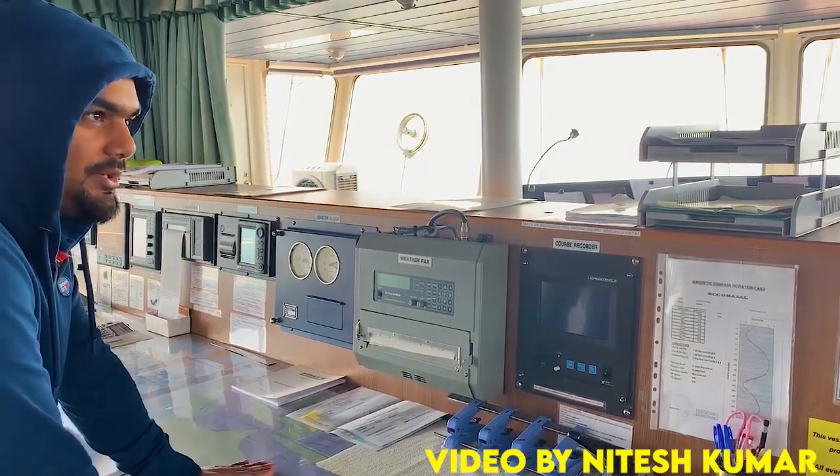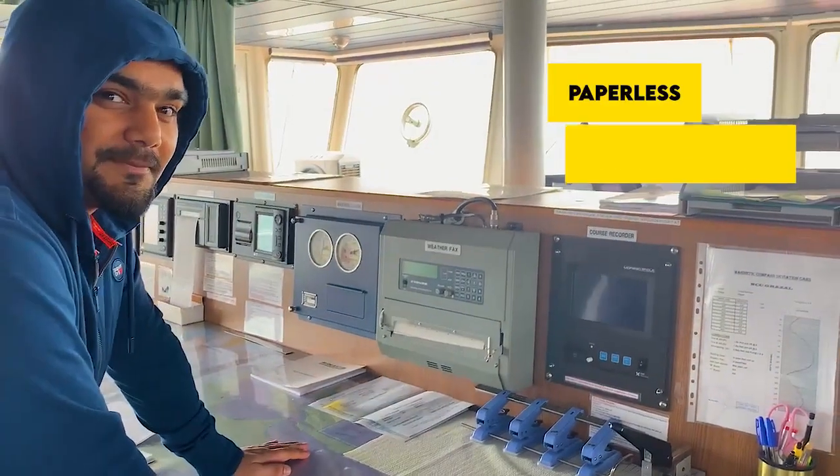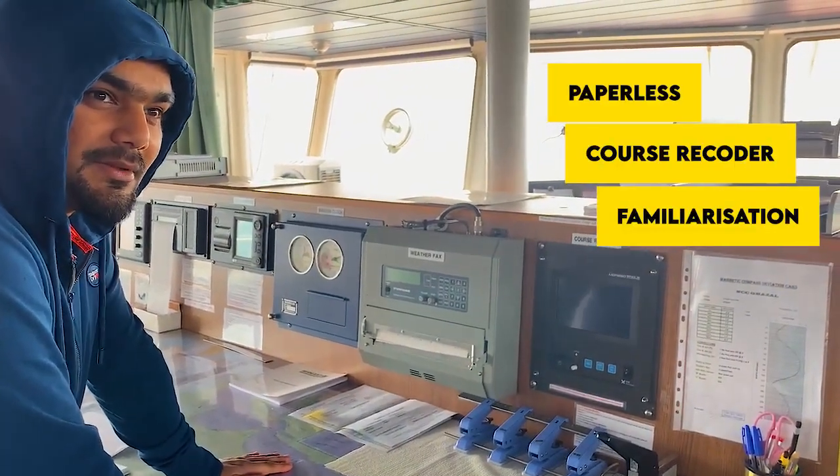Hello guys, good afternoon. Good morning. I will familiarize you with a new equipment which is called a paperless course recorder.